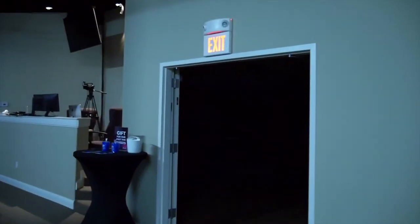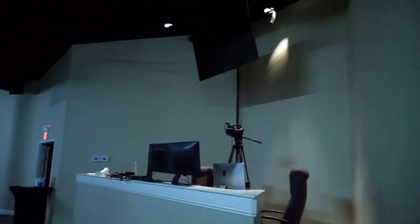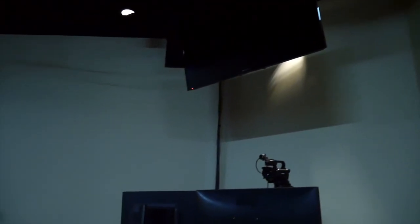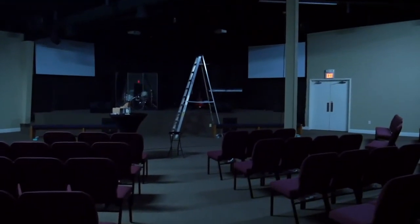One of the things I mentioned was the security camera. My plan is to somehow attach it to the bottom of our confidence monitor, and that should give us an overall shot of what's going on here in the sanctuary, or at least for the most part of it.